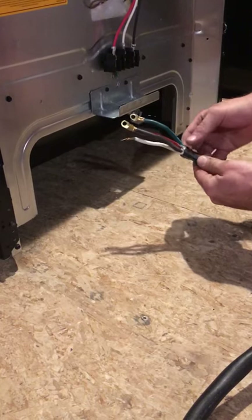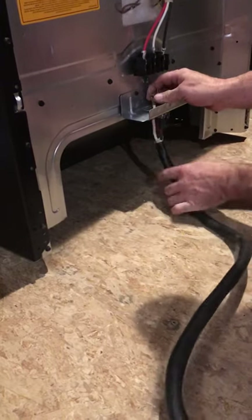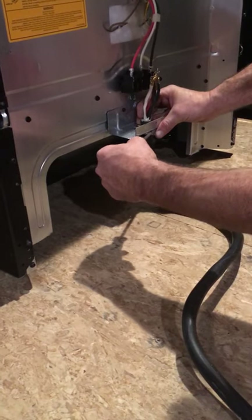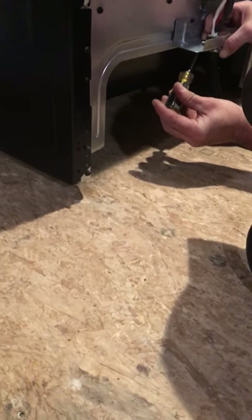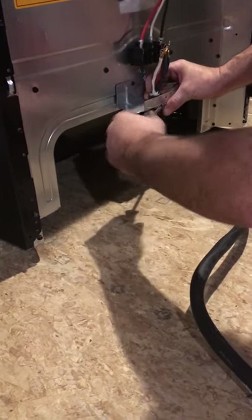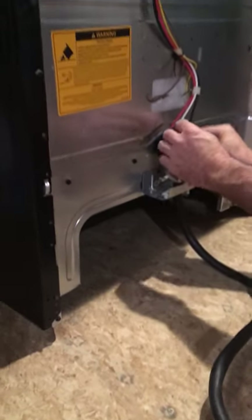Sometimes you'll have to trim the black insulation back from the wires a little bit if your wires are too short, but these I've already trimmed to the proper length. Slide all four wires up through there. Make sure the black portion of the cord is sticking through the top of the clamp, then tighten the clamp — don't over-tighten it, just tighten both screws evenly. You just want it where you can't slide the cord out. Now the cord is secured to the unit. Now we're going to terminate the wires.